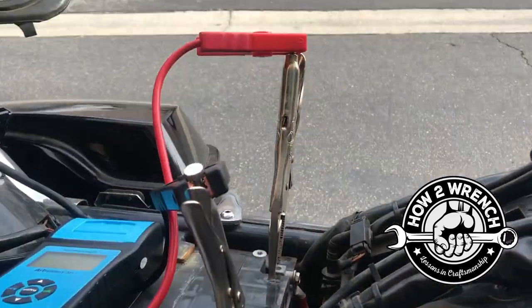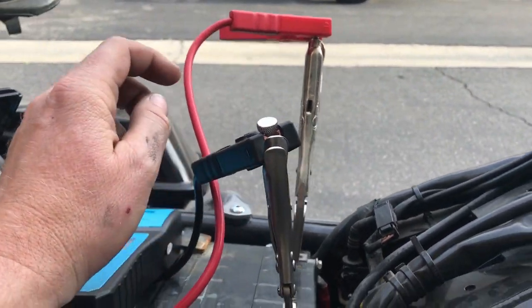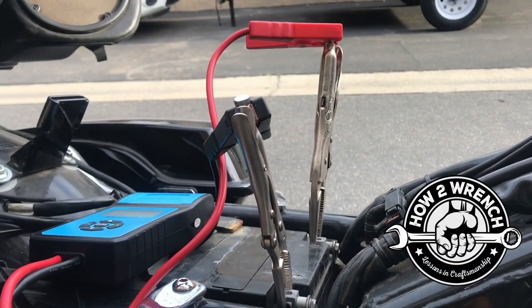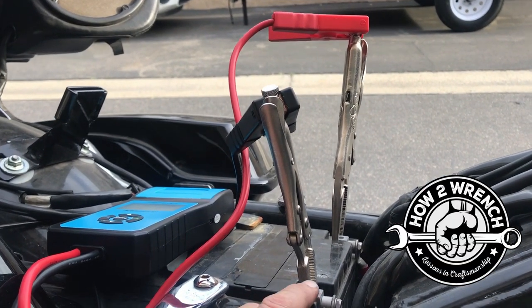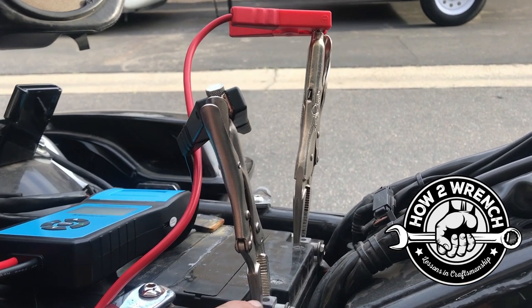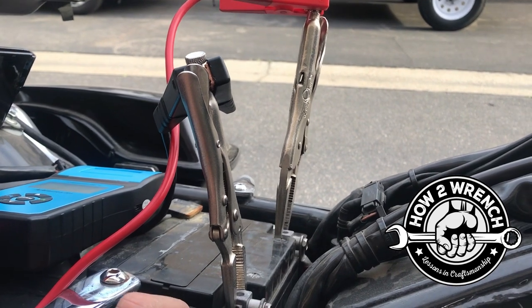Here's a neat little trick for getting larger style jumper cables or anything to work on a battery in tight quarters. I actually learned this at Harley-Davidson University through one of their training classes there. I just thought this was the coolest idea ever and can't believe I hadn't thought of it before. Hopefully you'll find this really useful.